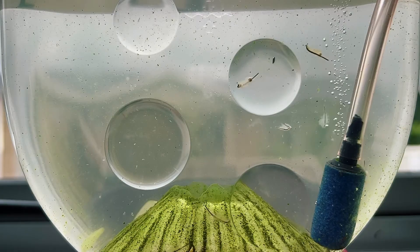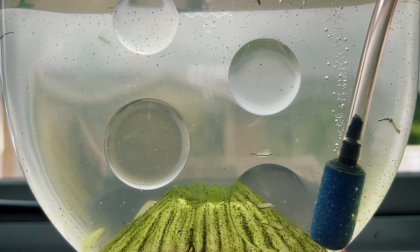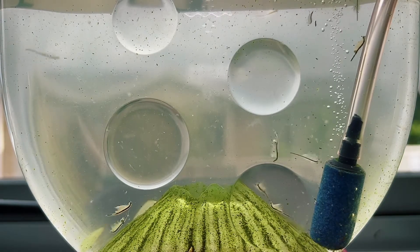This is a sea monkey ocean volcano tank that I started about a month ago and you can see that so far the tank is doing really well. There's a bunch of adult sea monkeys in there and a whole lot of second generation babies of varying sizes, so I thought it'd be cool to take a closer look at them under the microscope for today's video.